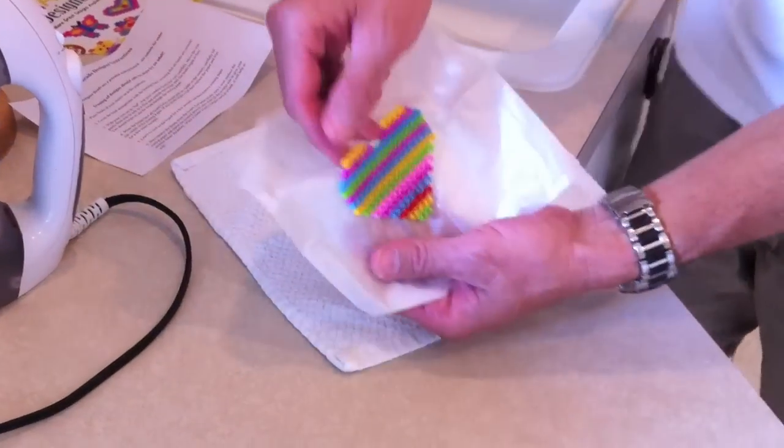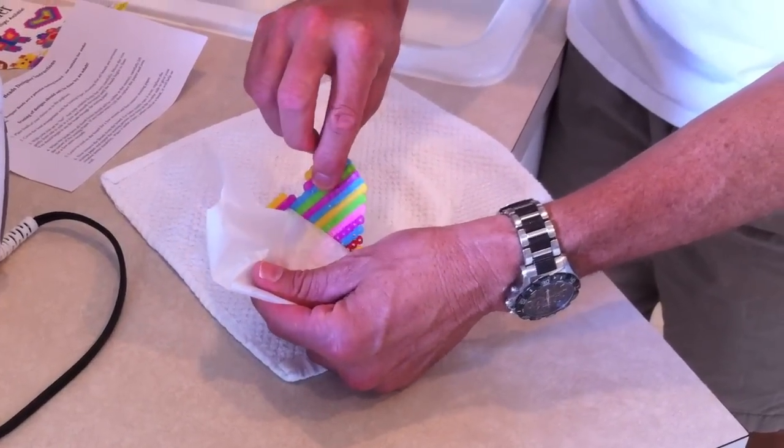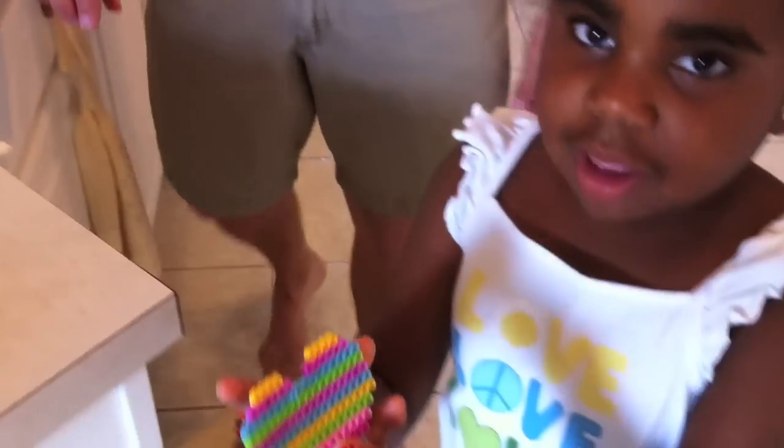We waited ten minutes, and now Pops — I mean Tim — is going to peel it off. Go ahead. It's a beautiful heart. Notice how it peels off and there is no paper stuck to it. Want to show it to the camera here, both sides?